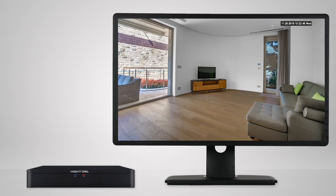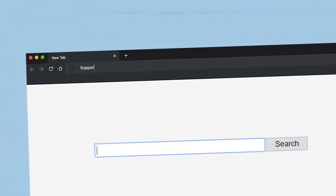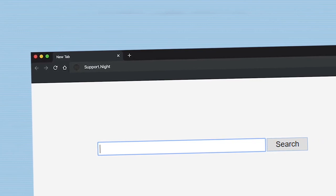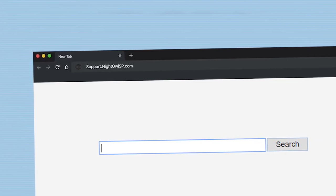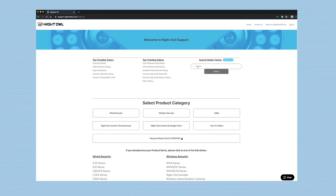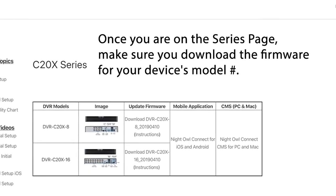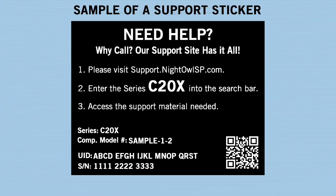Now, if you prefer not to take the easy route, the second way is to manually download the software from your device's series page on the Night Owl support site. Go to support.nightowlsp.com and enter your device's series info into the search bar. You can locate this info on the device's support sticker.